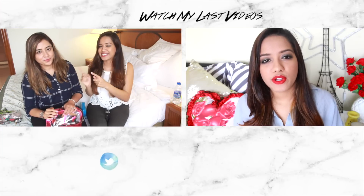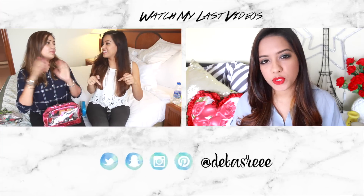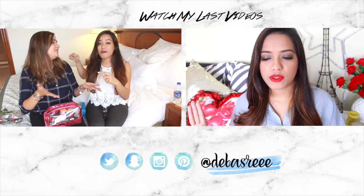Also, I have a guest with me right now on my channel — she's in Bombay and we just met and filmed another video together, so make sure you go check that out!